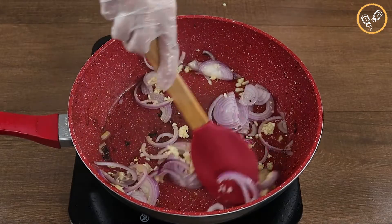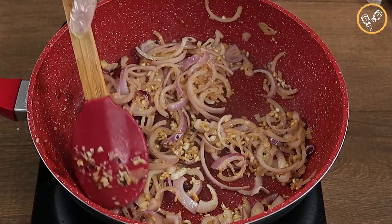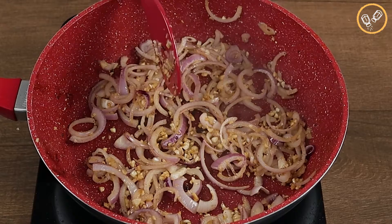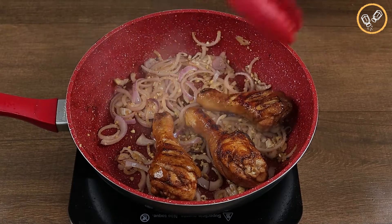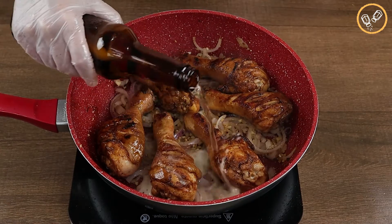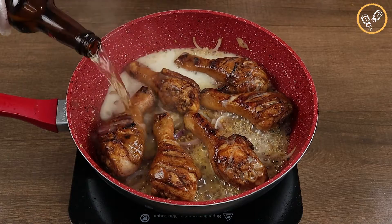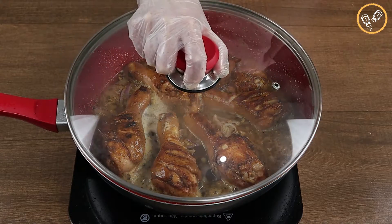This recipe is perfect for lunch or dinner — prepare it at home and I'm sure you won't regret it. Now let's add the chicken legs back in and add 250 milliliters of beer. Let's put the lid on and cook it for about 30 minutes.